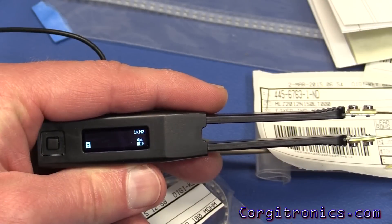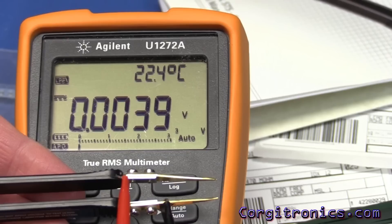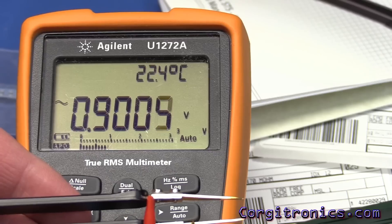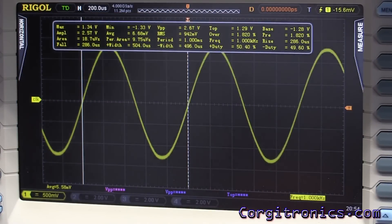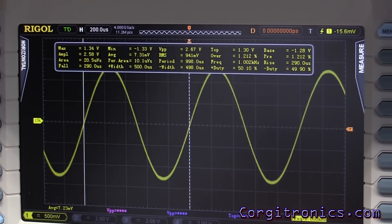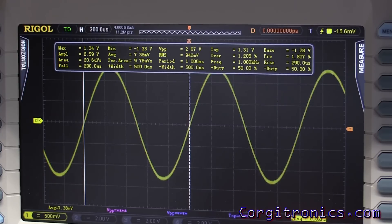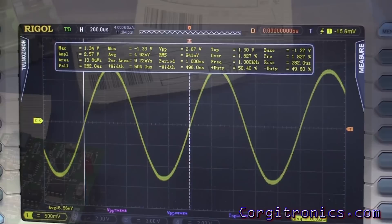Let's look at the diode test voltage. In diode mode we're not getting much, but on the AC range we're getting 0.9 V AC. Hooked up to the scope, we can see a nice sine wave with an RMS of 941 mV, a peak-to-peak of 2.6 V, and a frequency of 1 kHz. So with an RMS of 1 V or less, it's really not going to pick up LEDs — not even a low-current red LED. That's too bad; I really like being able to test LEDs right before dropping them on the board.